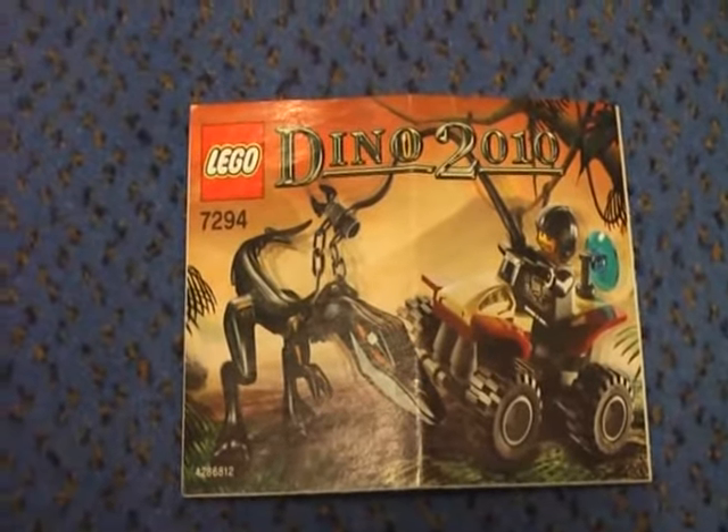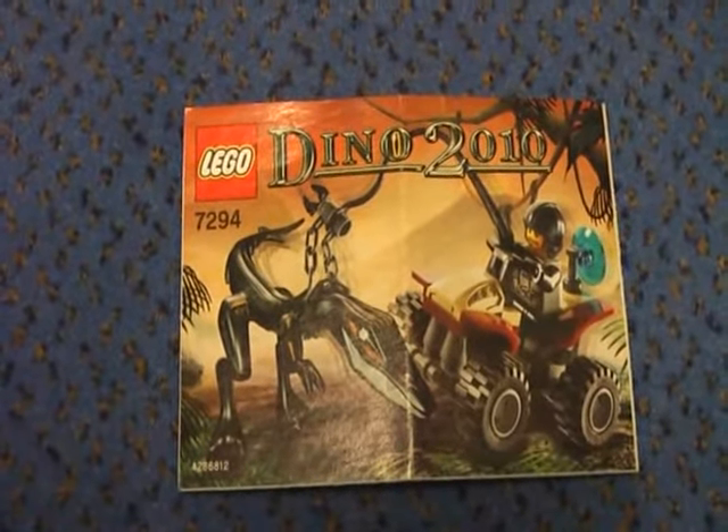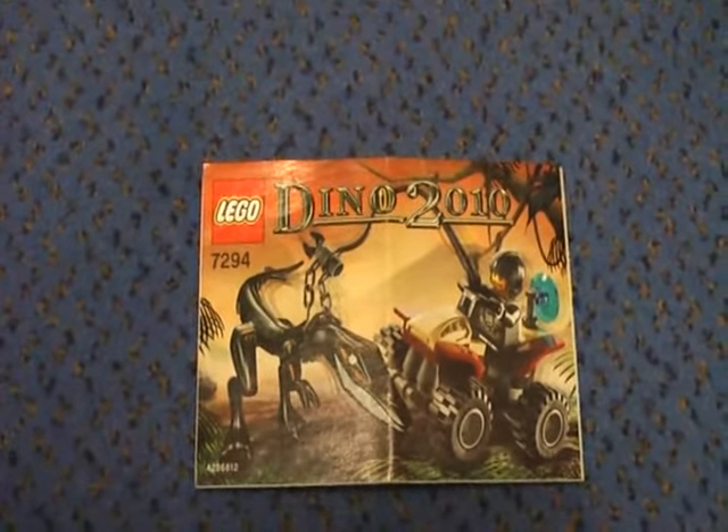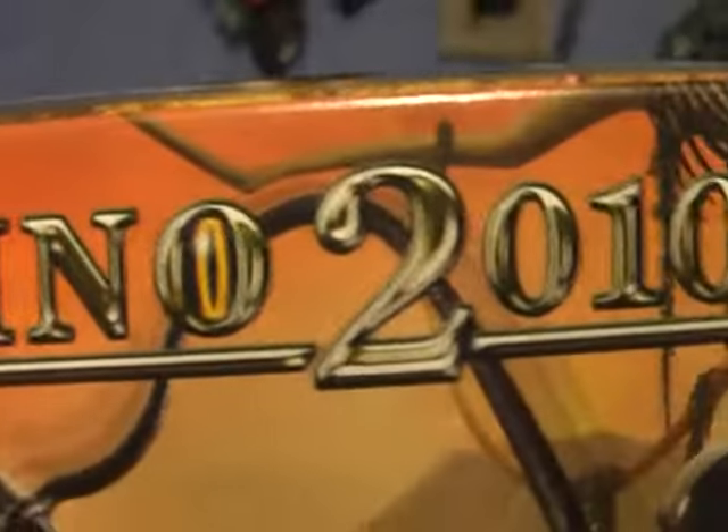This is KloKriecher with another Lego review and this is my first Lego Dino 2010 review. Today I'm going to review the Dino Quad and I'm showing you the box — the Lego Dino 2010.